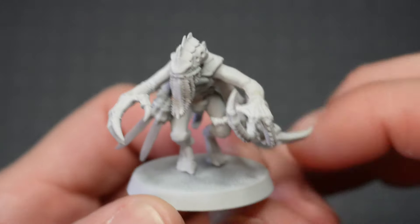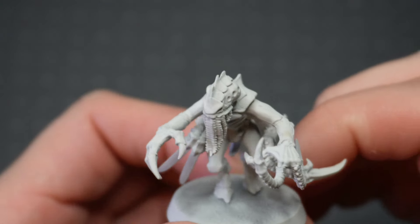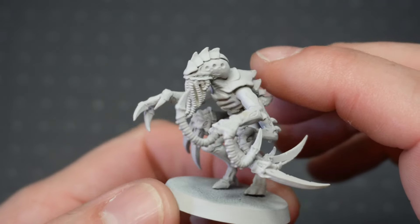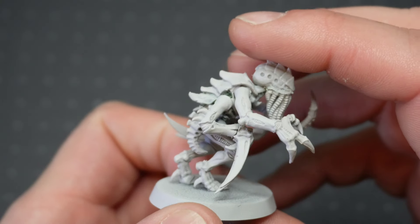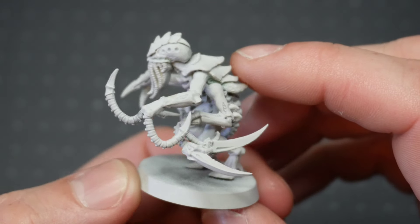Now this model has, for some time, just been sitting on my shelf, and I thought it was about time to paint this up. Especially now with Necromunda Hive Secundus coming out with mutant Gene Stealers, I thought something like this might be quite apt for that. So in the not-too-distant future, I'm going to do a simple paint scheme on this to complete this model.